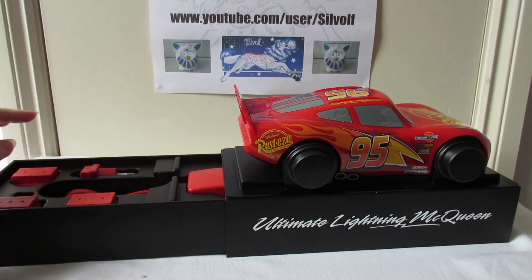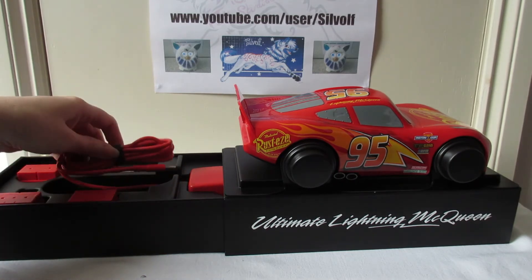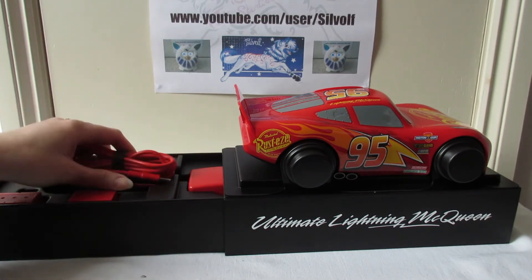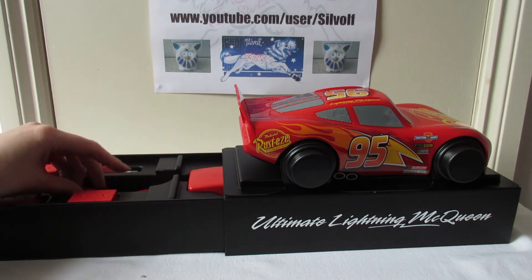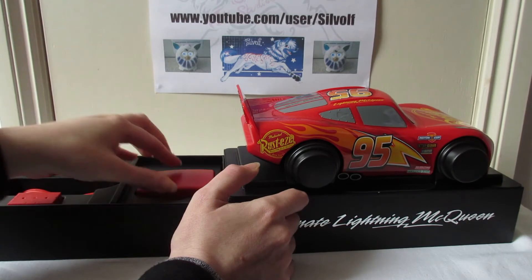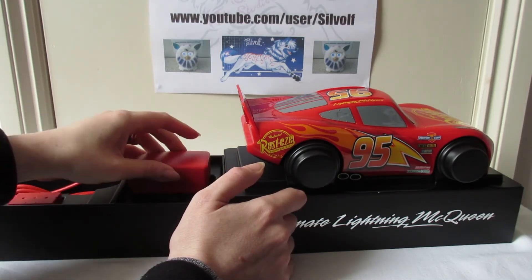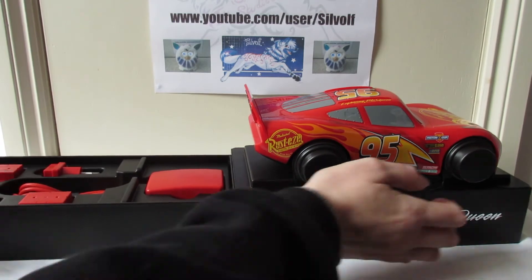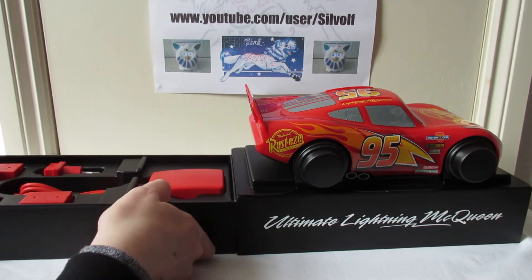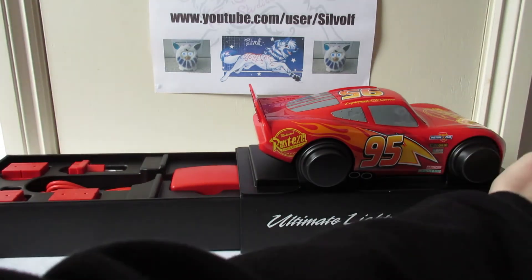He comes with everything all in one box - again cost-effective, so they just have to sell one to everyone. Then there's his charging cable which plugs into the back of him, and the plug head which you put your desired plug on depending on where you live in the world.